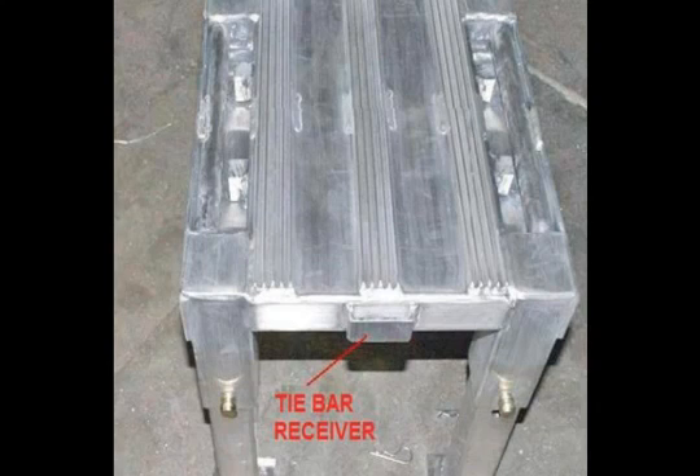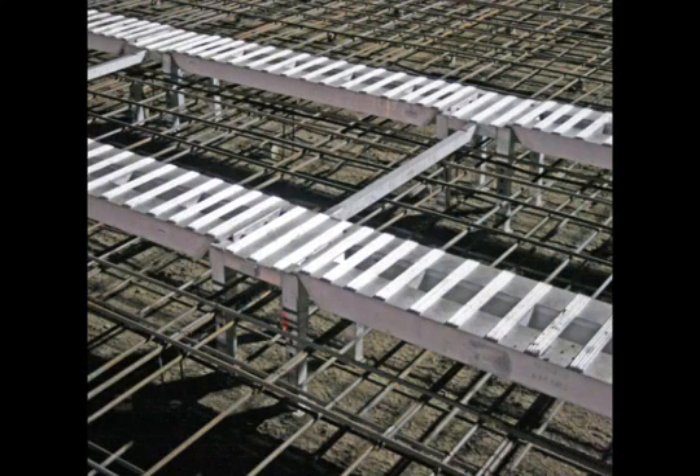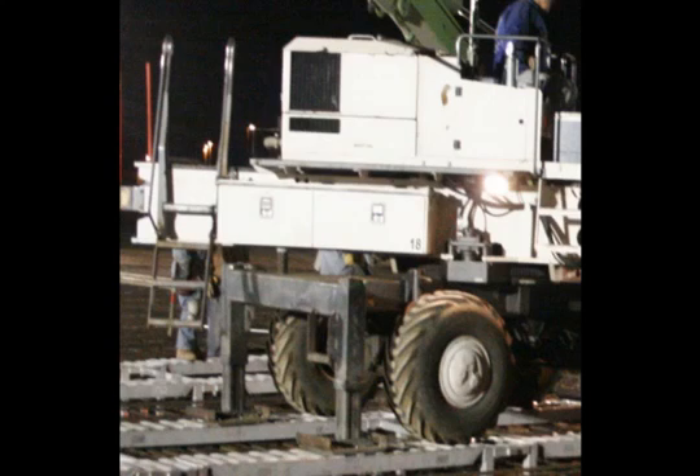On each side of the stand are tie bar receivers. These accept the tie bars which are used to keep the system square and tight. Tie bars are custom manufactured to match the wheel width of your screed, allowing it to be centered on the ramps. The laser screed outriggers are also considered in determining the proper length of the tie bars. Using extended outrigger pads is recommended by Landsport.